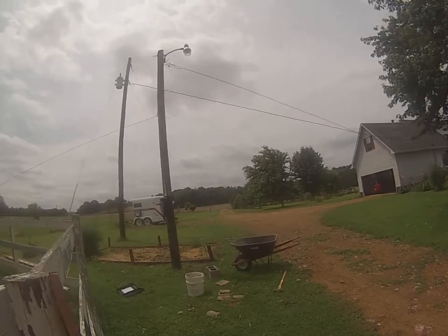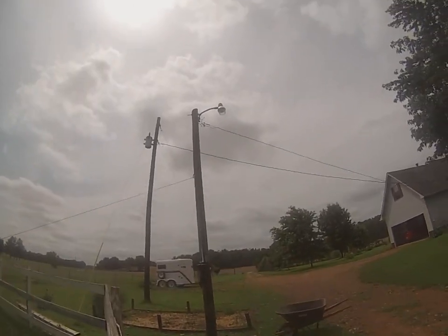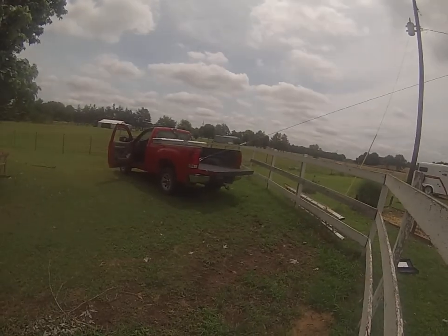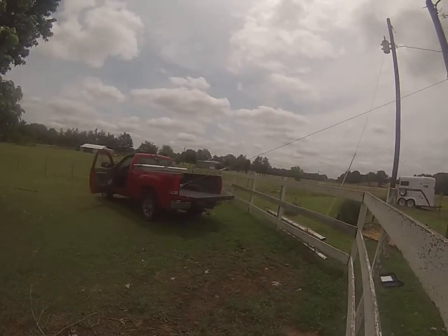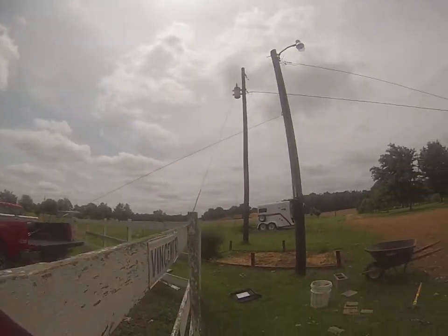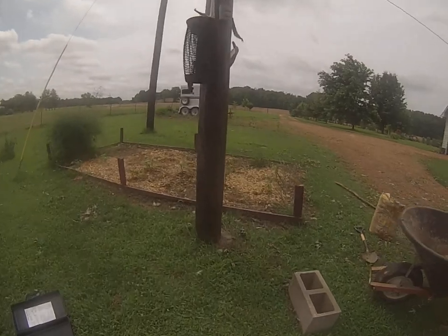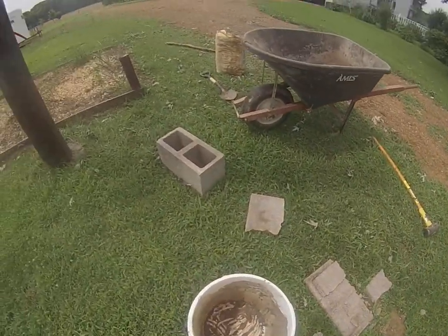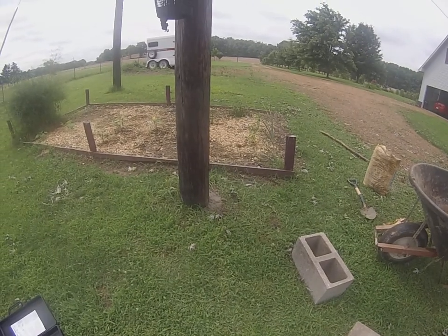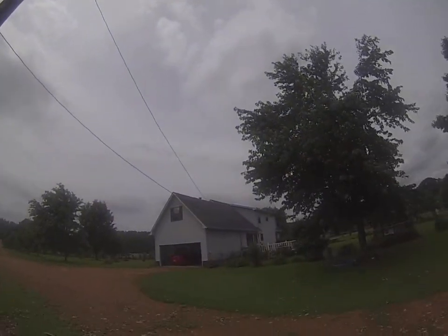We got the pole stood back up, run a wire, and came along to the back of Marcy's truck, pulled it up straight. Couldn't have been easier. Got the hole filled in with concrete and busted up some cinder block to kind of hold it in place. Won't bump your head on the wire no more.